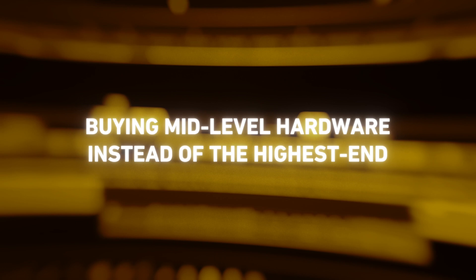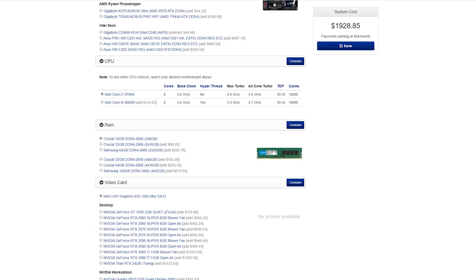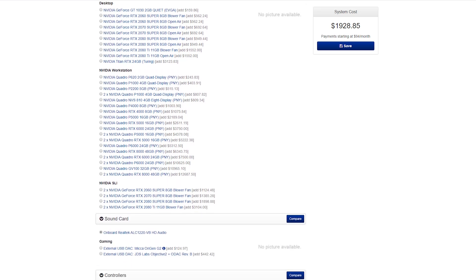I'd also recommend buying mid-level parts opposed to always buying the highest end. This makes your computer cheaper, lowering the initial cost, and you can reinvest that money into future upgrades or buy another mid-level machine sooner. A mid-level machine a few years down the road will most likely be superior to a higher-end machine you build right now. You could easily build a computer at the level of the one I have for half the price now, just a few years later. Also, mid-level parts tend to be more stable and work better with software because they get more manufacturer support — since more people have them, errors get resolved more quickly.